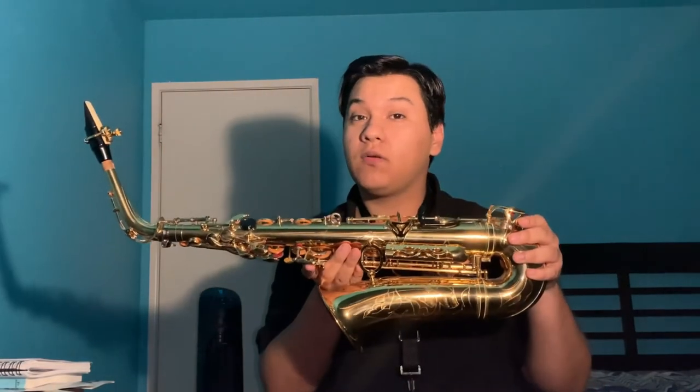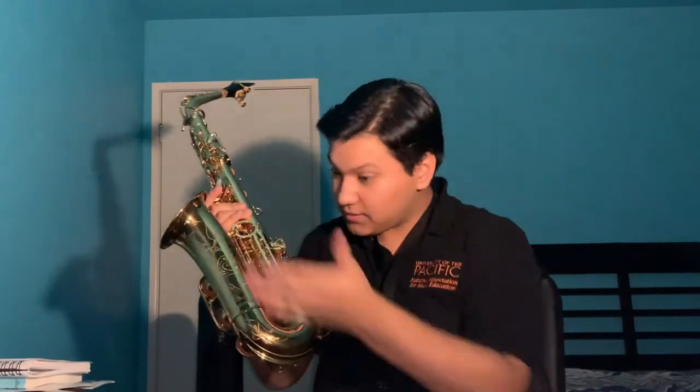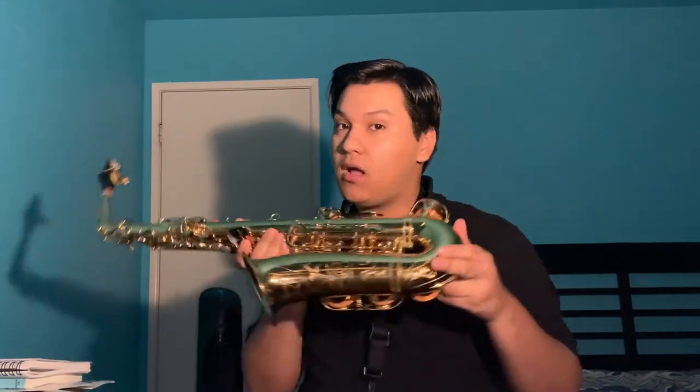This one is an alto saxophone. There are a few different ones in the saxophone family — there's a soprano, an alto, a tenor, and a baritone. So this is one of the middle ones, the alto.